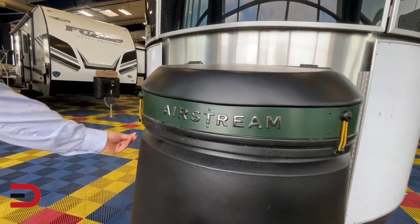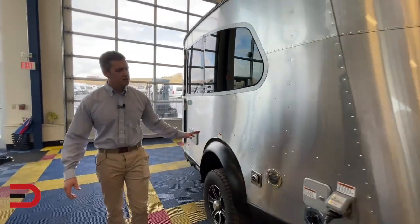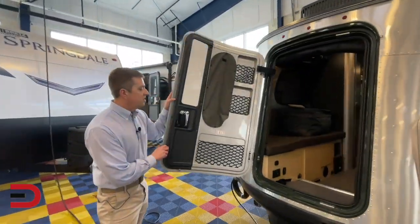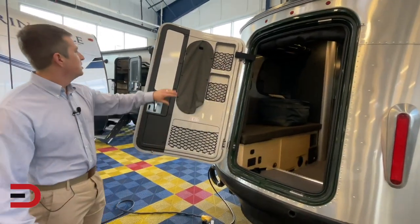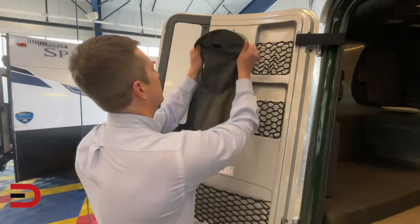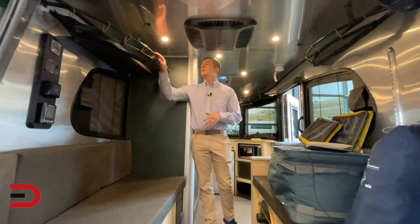You'll see yellow bungee straps to hold everything down throughout the coach — that's an REI thing. Most of the REI stuff is cosmetic. Back here you have the rear hatch area with REI edition green trim, a little whiteboard for noting where you're going, and the rear window to let all the light in when you get to your destination.